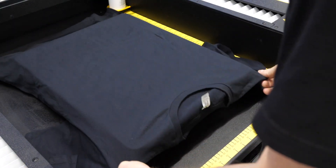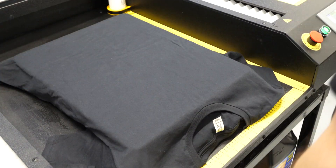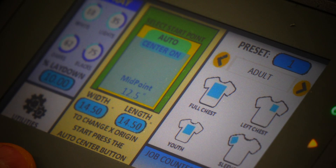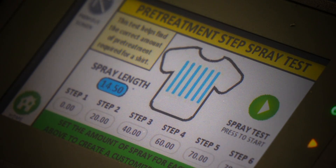First, what we're going to do is take our shirt, load it up onto the platen of the Viper Max, and then go to our touch screen. And what we're going to do is go into the utilities function and the step test.